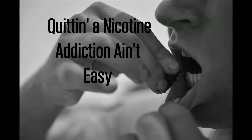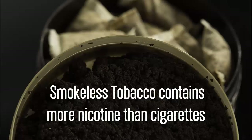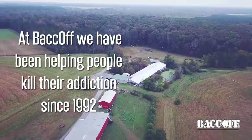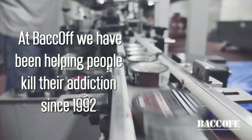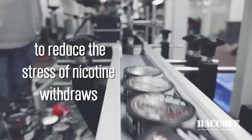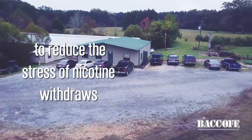Quitting the nicotine addiction definitely ain't easy. Smokeless tobacco contains more nicotine than cigarettes, which makes it even more difficult to quit. At Back Off, we've been helping people kill their addiction since 1992, and our seven-step program to quit is clinically proven to reduce the stress of nicotine withdrawals.